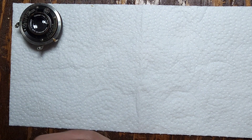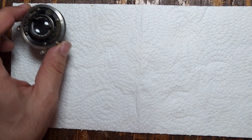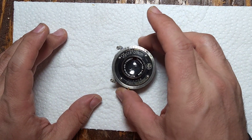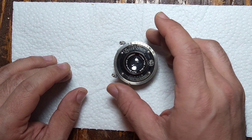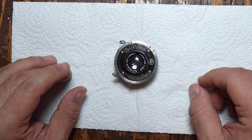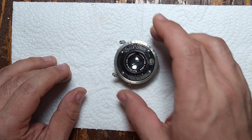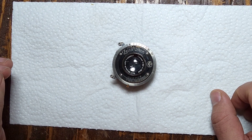Thank you for watching and stay tuned — I'll be taking the main body apart and cleaning it off, getting all the grime and dirt off the body and the barrel. Hopefully the next video will be the last part for putting this camera together. Thanks for watching, and we'll see you again.